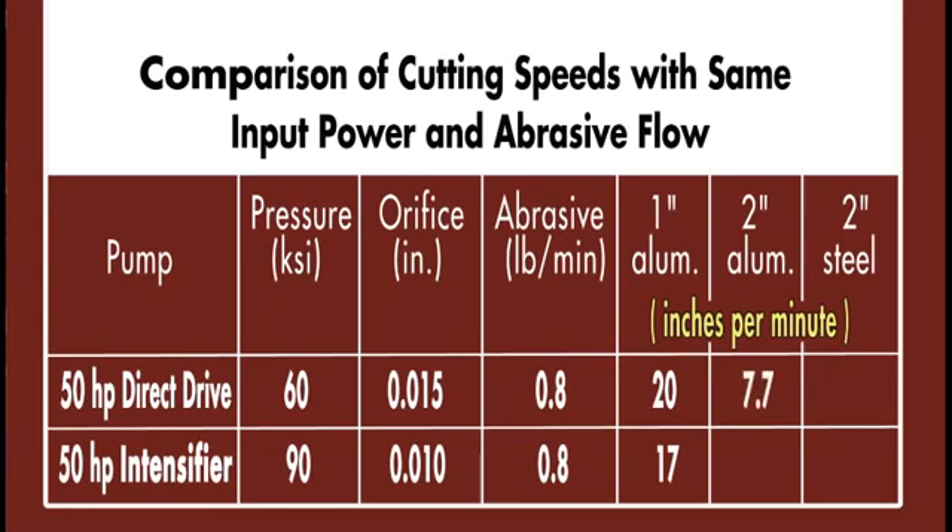For 2-inch thick aluminum, it's 7.7 inches per minute compared to 6.5. And for 2-inch thick steel, 3 inches per minute compared to 2.6. It's consistently faster cutting for the direct drive pump at 60,000 PSI, and this holds true for a wide range of materials from hard tool steel to composites over a wide range of thicknesses.